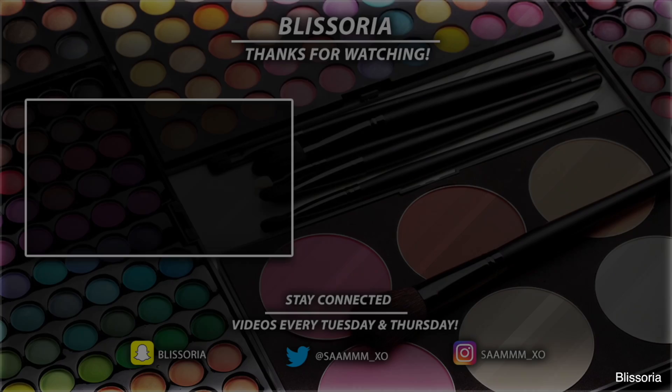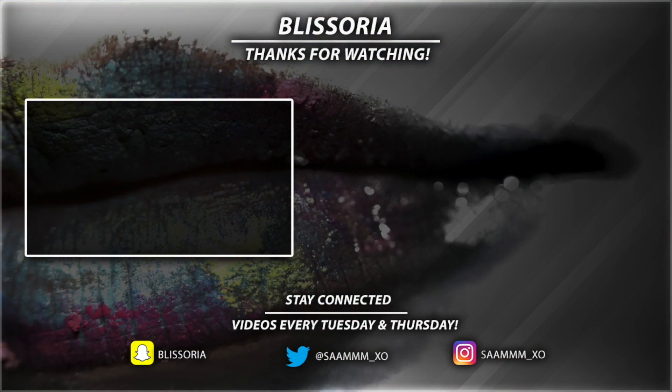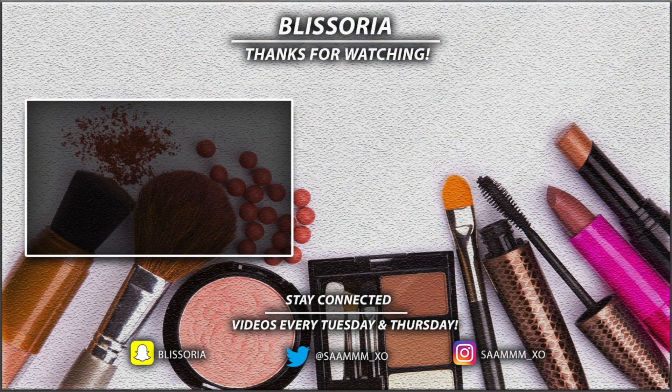Thank you guys so much for watching this video. If you liked it, please give me a thumbs up. Don't forget to hit that subscribe button so you don't miss out on any more videos from my channel. I will see you in my next video. Bye!